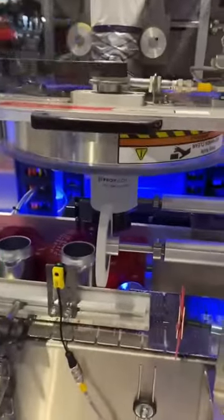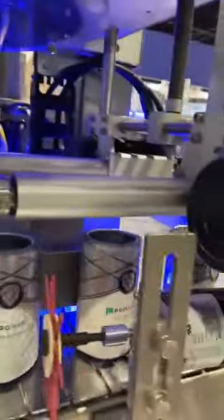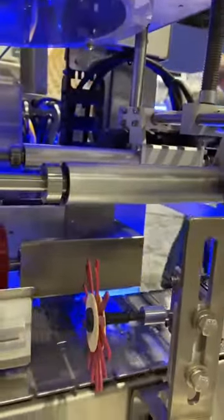I'll show you this. As you see, the products going over the mandrel, doing a full body sleeve, sleeve lowering wheels, finish wheel going through the steam tunnel.